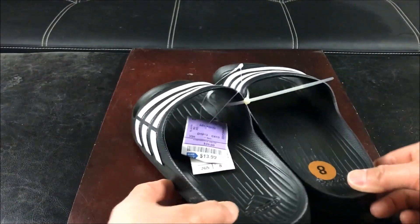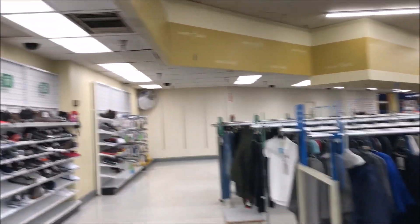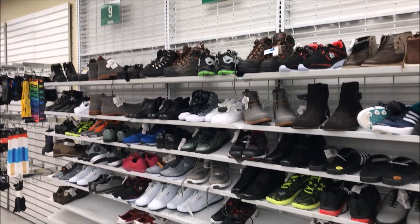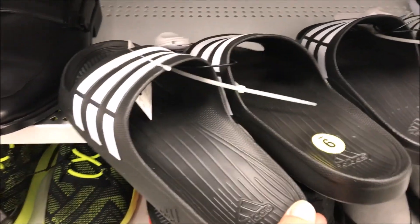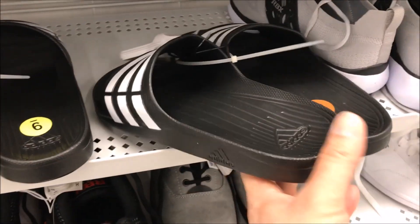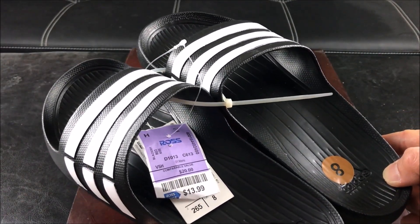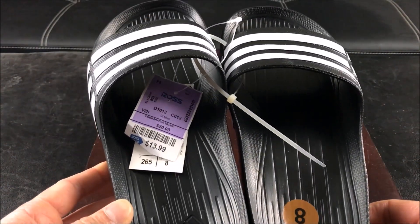Another pair of great deals on shoes. I'm at Ross Dress for Less looking for a pair of slippers and sandals. These are the Adidas — looks pretty nice, and it's only $13.99 here. Basically what I wanted was another slide in case I have to wash mine or the one that I have gets dirty.